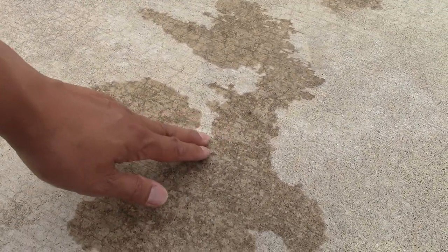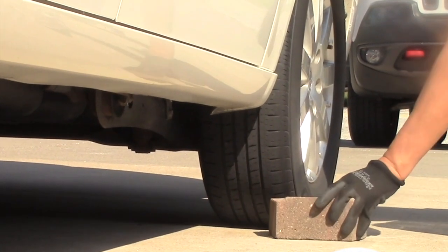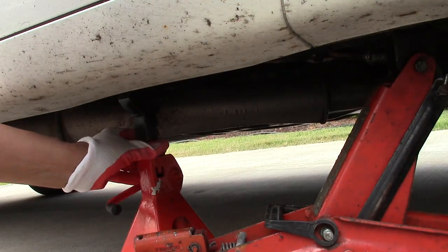Hello YouTube, I'm Jonah bringing you another DIY video. I'm in my driveway right now and I see we've got a leak somewhere with my car, so let's get started.